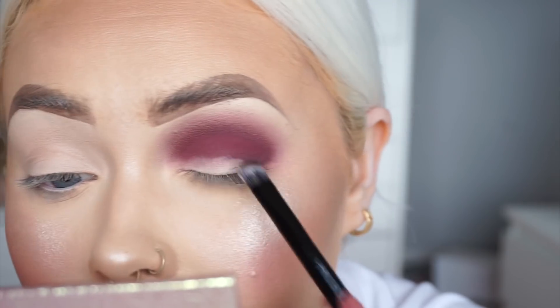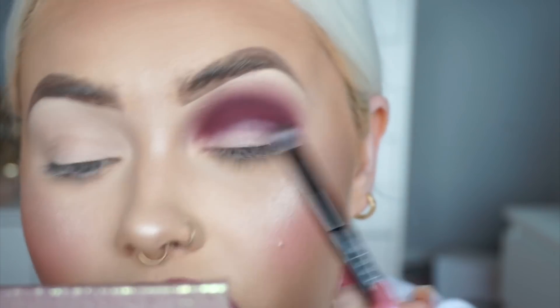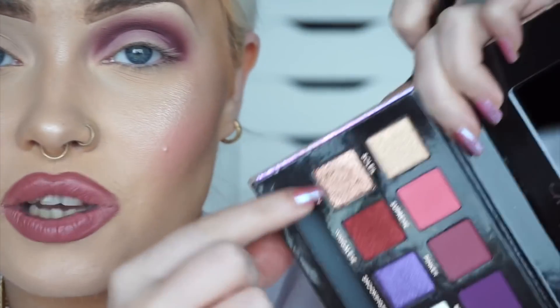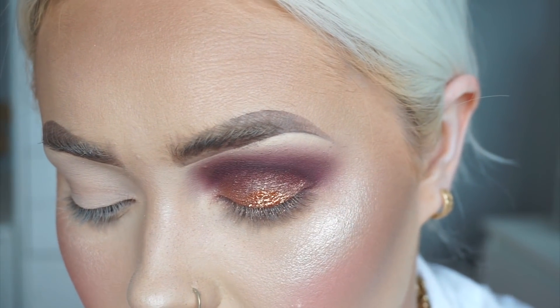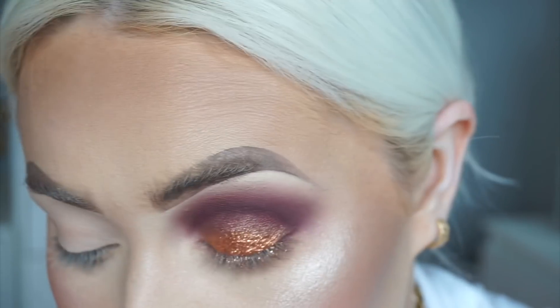I'm going to take the Urban Decay Primer Potion — just a mini one — and pop this all over the lid, starting from the lash line and working my way up in patting motions so I don't disturb any of that shadow. This is the Jackie Aina palette and I'm going to take a shade from the end. You can stop here if you wish, but I'm going to go a bit extra and apply some Makeup Edition Cosmetics 24 Carat glitter. I then looked out the Showbiz glitter — I'm just going to go in with Showbiz by itself. That is perfect, that is exactly what I was wanting.